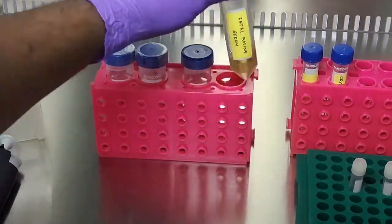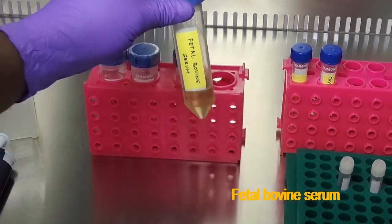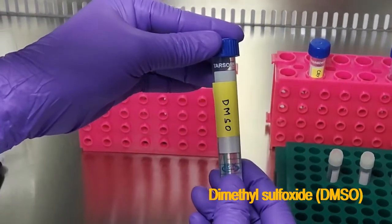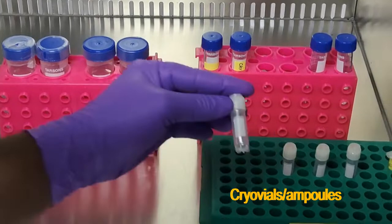We also need fetal bovine serum, dimethyl sulfoxide (DMSO), and cryovials or ampules.